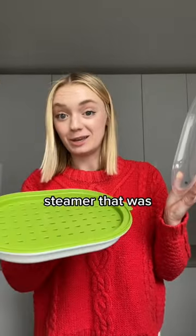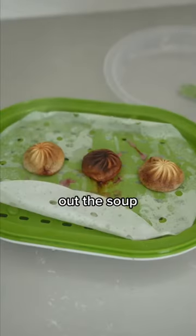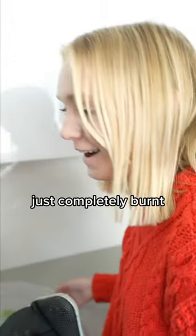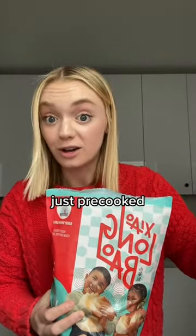Then we tried this microwave steamer that was recommended to us on Amazon, and this actually turned out way worse. Once we took out the soup dumplings they were just completely burnt. The reason why you can't microwave our soup dumplings is because they're raw and frozen, whereas some others are just pre-cooked.